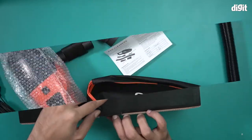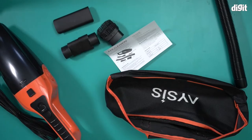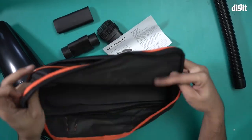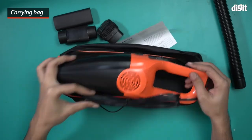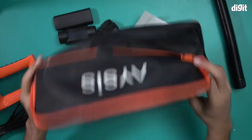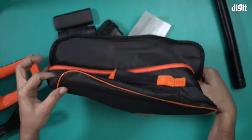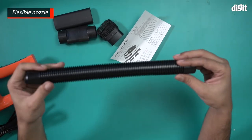I'll now open this box and show you what's inside. So there you go — this is what you find inside the box. We have a carry bag for carrying this vacuum cleaner around. It's also pretty compact so it'll fit right in. It's a nice cloth carrying bag with a black and orange color scheme.